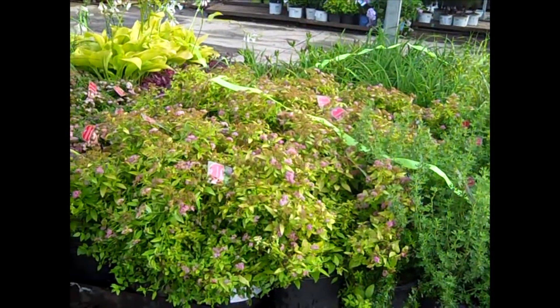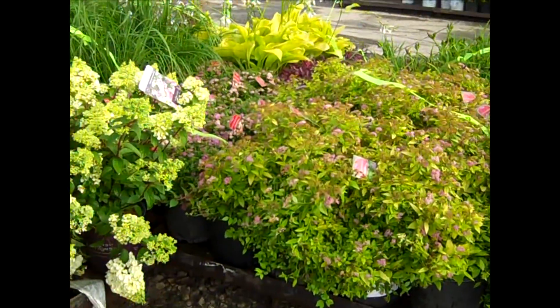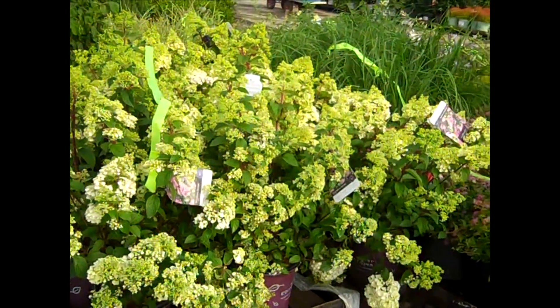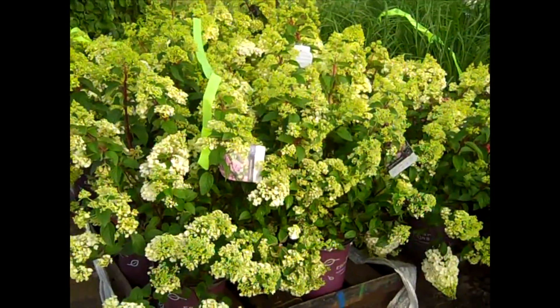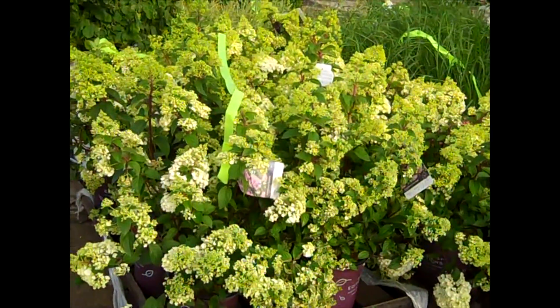More Potentilla. Here we have some nice Magic Carpet Spirea and Little Princess — great plants, good values. The color we're looking at here is Paniculata Strawberry Sundae — this is the dwarf plant from First Editions. Look at those buds. We were looking at buds last week and they're starting to open. Get them in now.